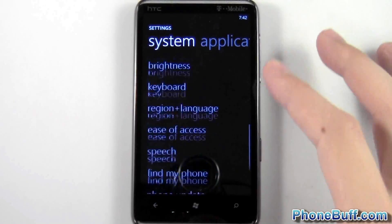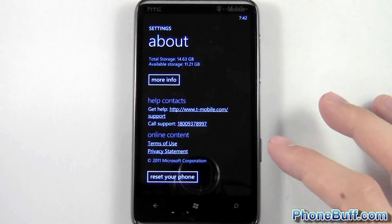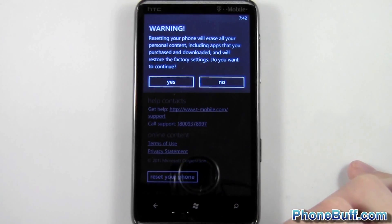Tap on Settings. From here, you're going to go down to the bottom where it says 'About', tap on that, and then again go to the bottom and hit where it says 'Reset your phone'.